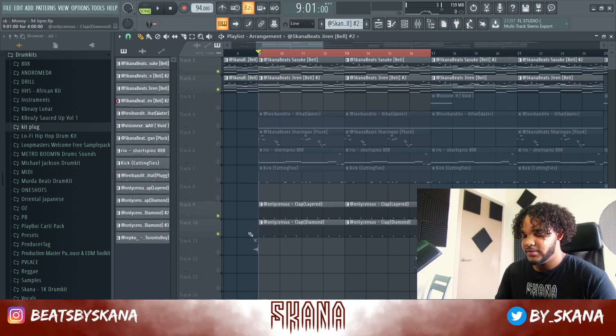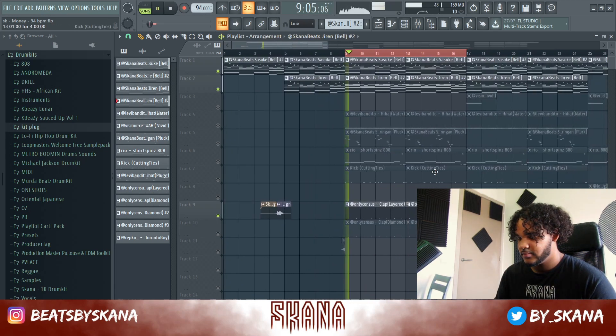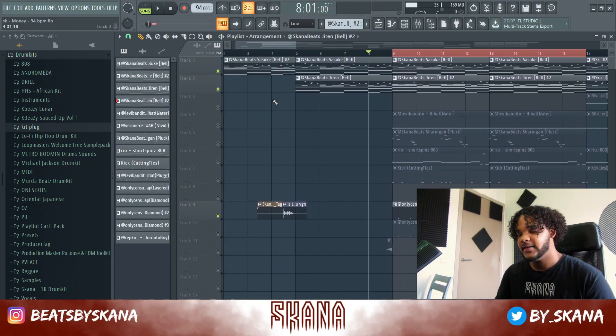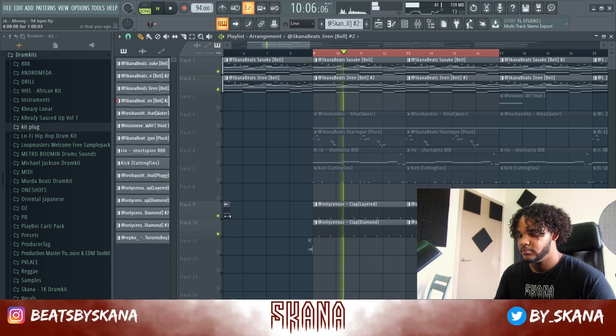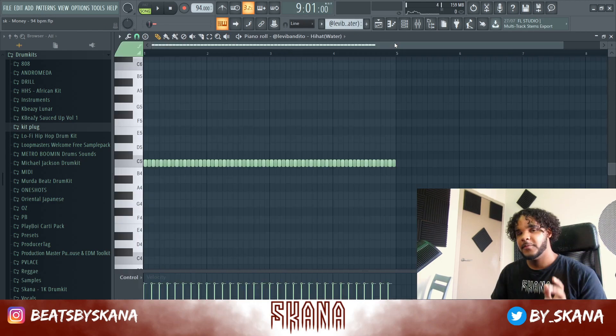For drums, I added a simple clap and layered it with another one. The second clap is super quiet but you can really hear the difference with and without it.